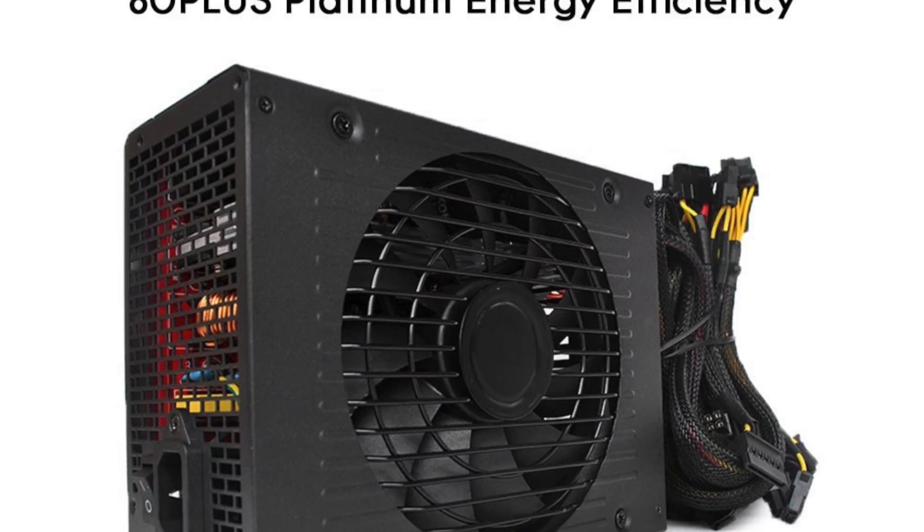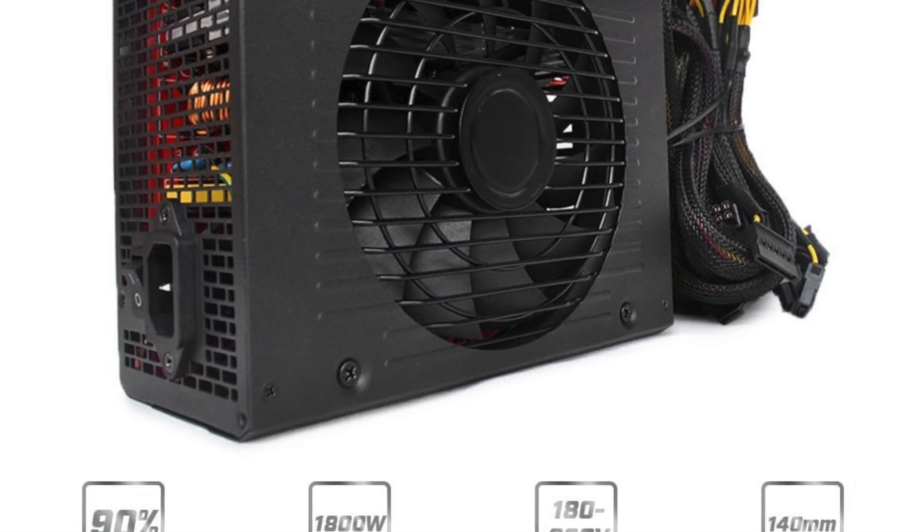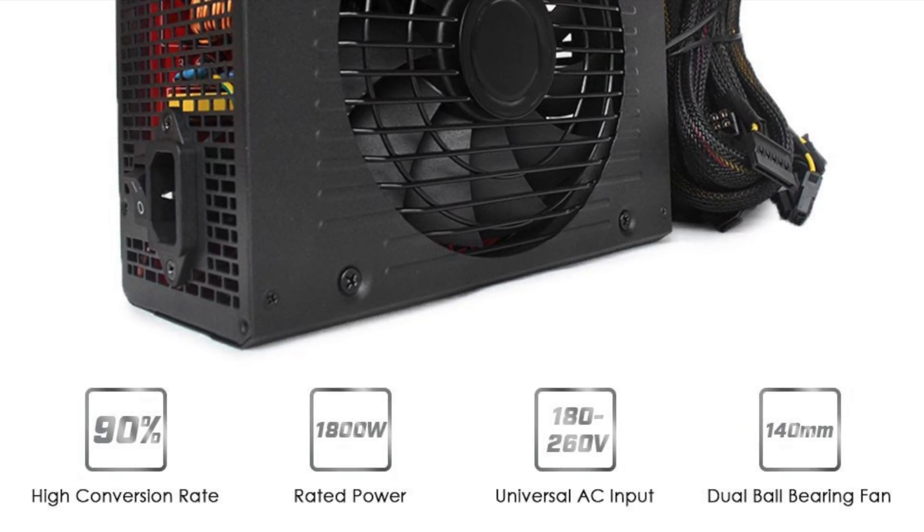DVR Tech here with a review of the KK Moon 1800 watt mining power supply. Here's a quick look at the specs and we're gonna head over to the bench to unbox it.